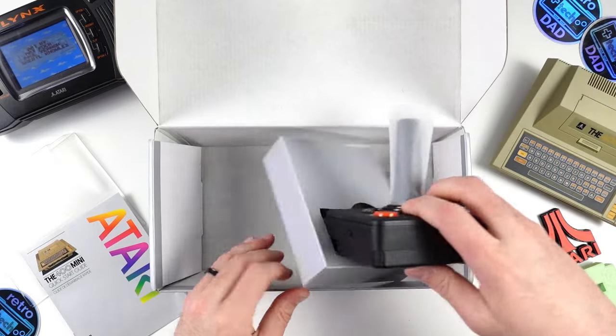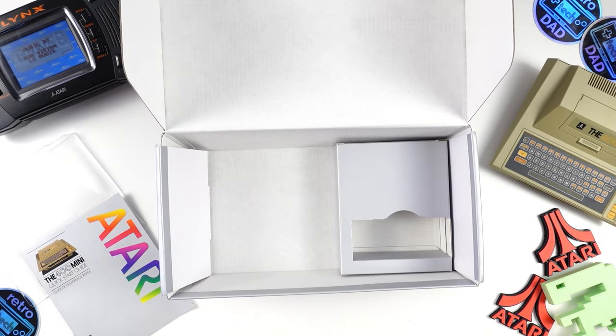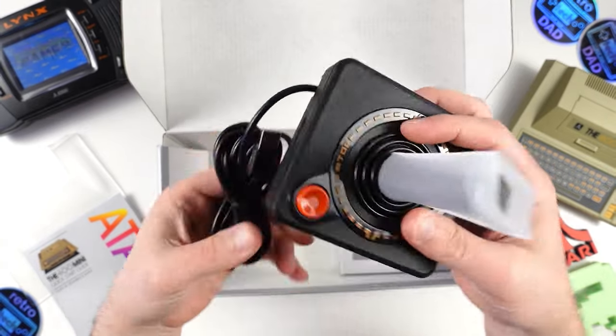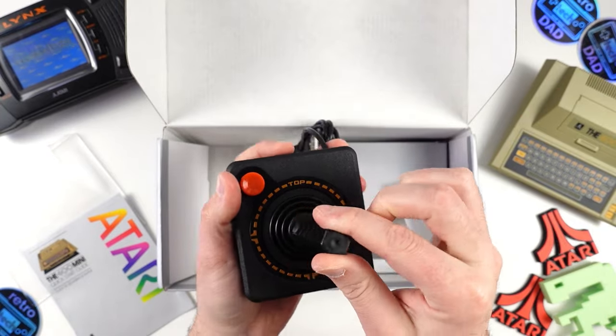There's just one more thing to get out of here, which is the CX Stick. It's meant to be a recreation of the Atari CX40 Stick but with additional functionality. We will definitely be talking a little bit more about this, as well as doing a teardown. It's got a nice lengthy USB cord, so you can sit a decent amount away from the 400 Mini.